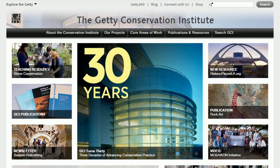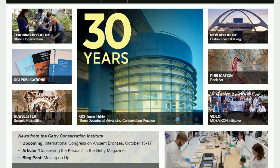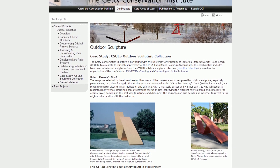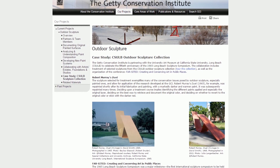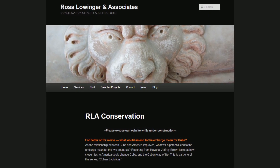We're also working on a major conservation initiative, and we're doing that in partnership with the Getty Conservation Institute, who has donated not just funding but also scientific expertise and in-kind work to help with the conservation. We're also working with a firm called Rosa Loewinger and Associates.